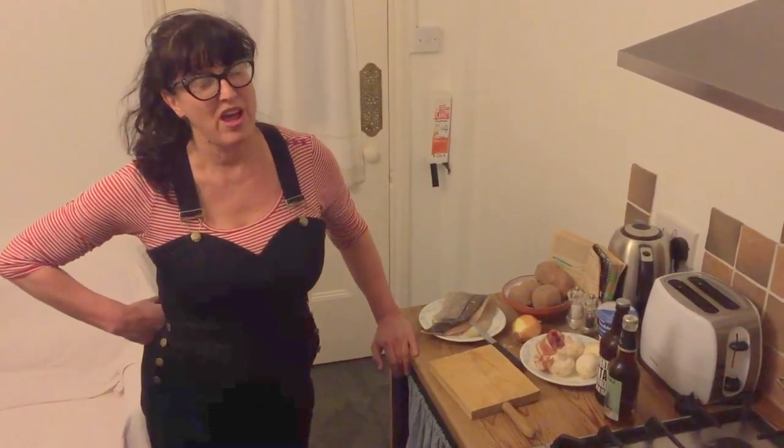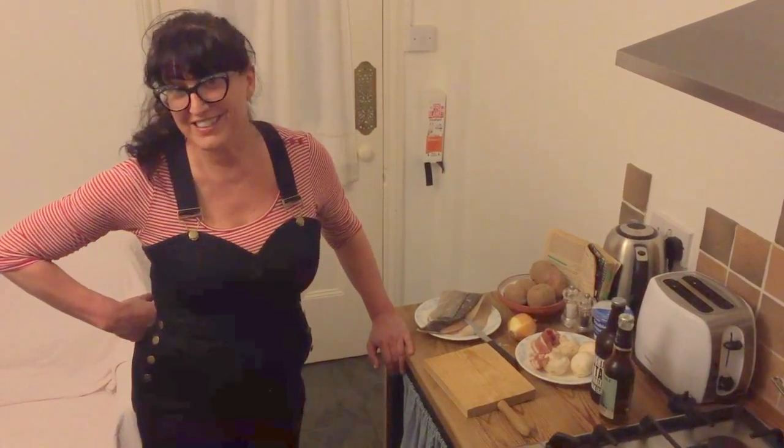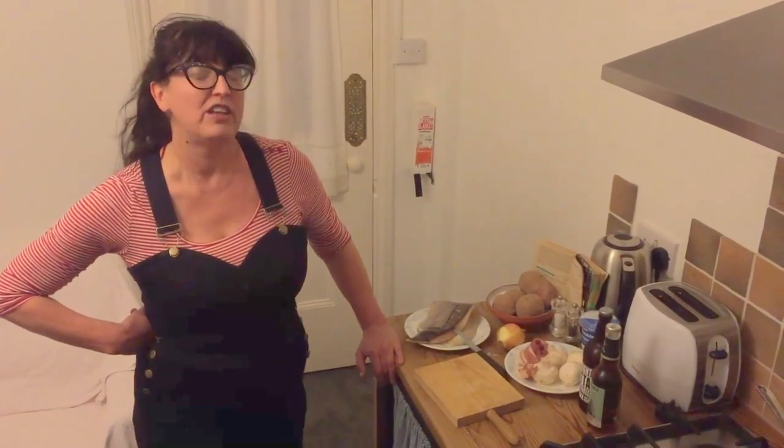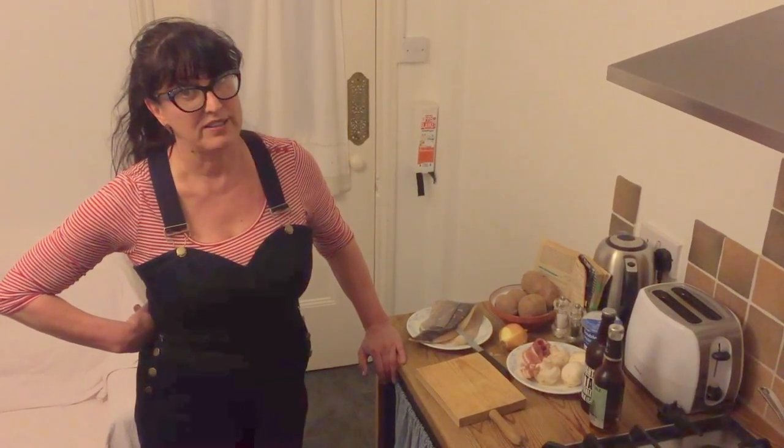Greetings film fans! I'm on my holiday in Whitstable. It's a lovely seaside town on the Kent coast in England and it's famous for its oysters and its fish. So I've bought a lovely piece of fish and I'm going to make Vincent Price's potato and fish chowder recipe from the legendary Cooking Price Wives.